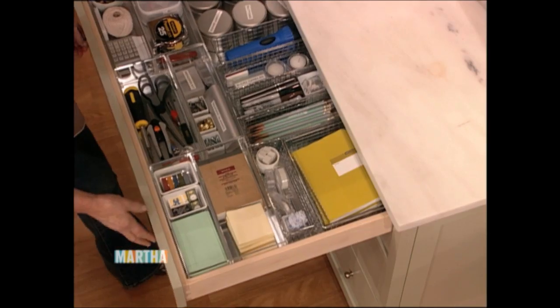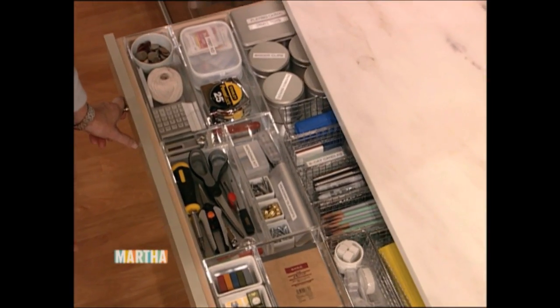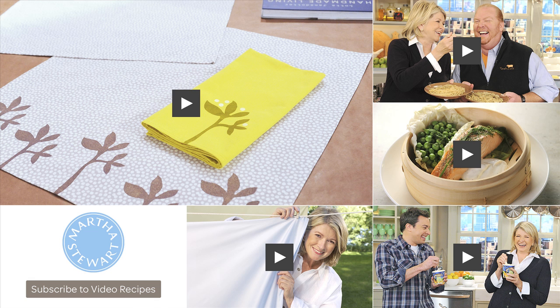Now there's a drawer that looks fantastic. You'll be happy to open a drawer and your friends can see inside something so organized.